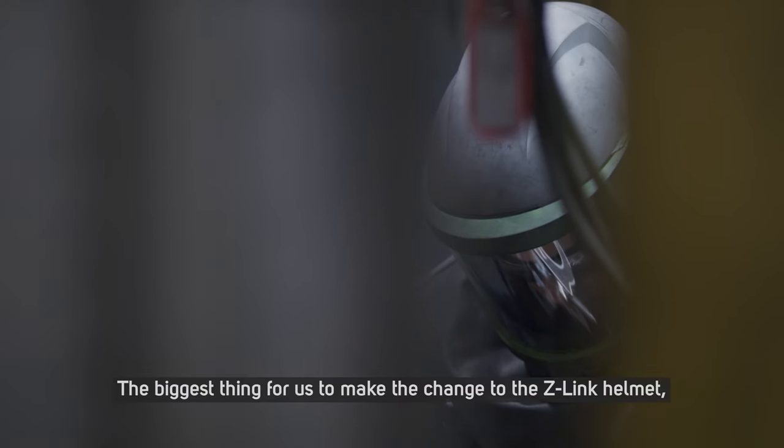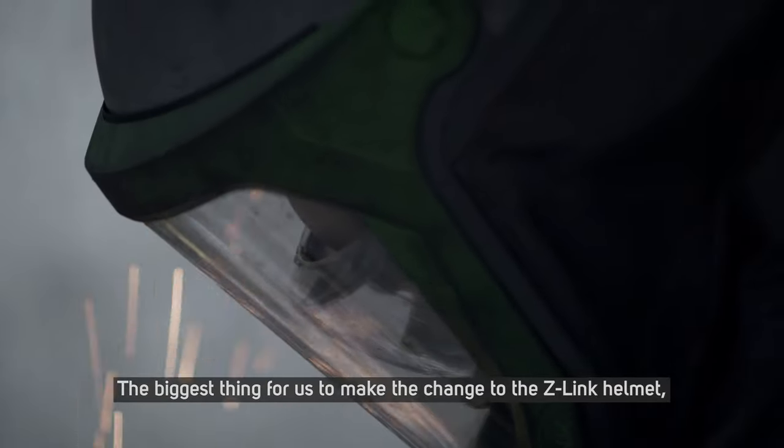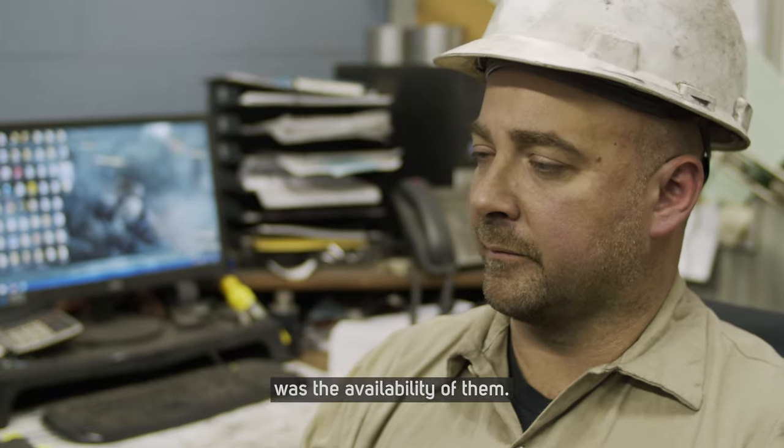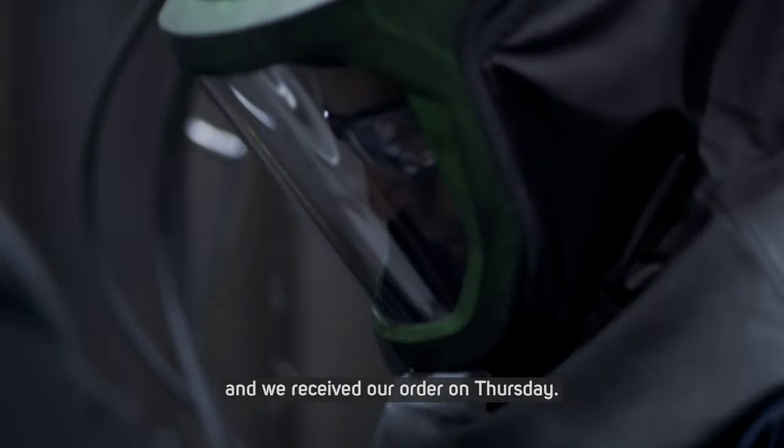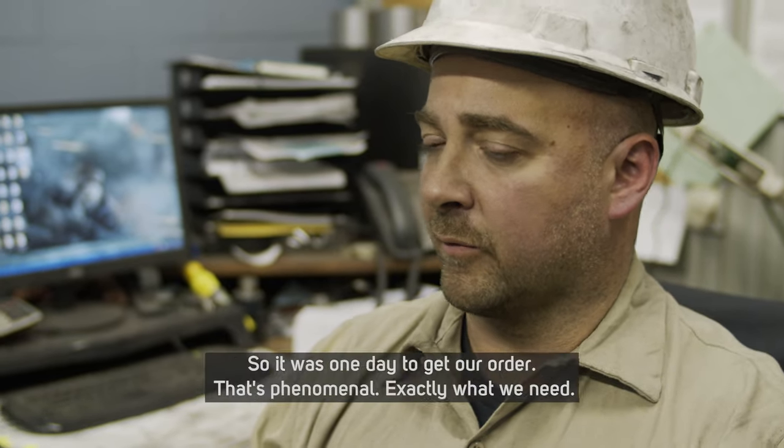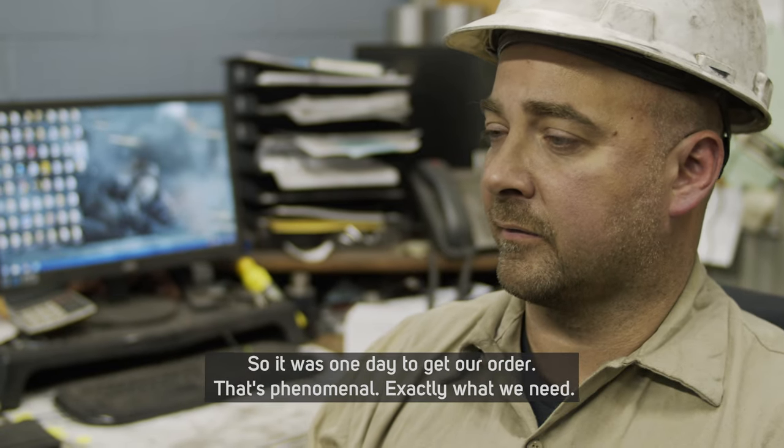The biggest thing for us to make the change to the Z-Link helmet was the availability of them. This week we placed an order on Wednesday and we received our order on Thursday. So it was one day to get our order.